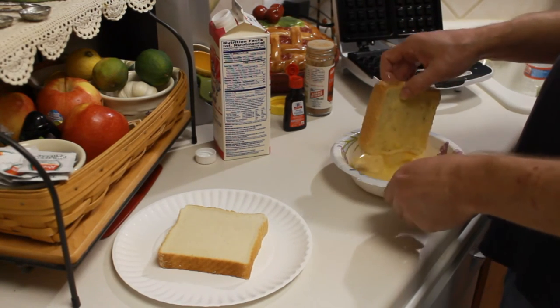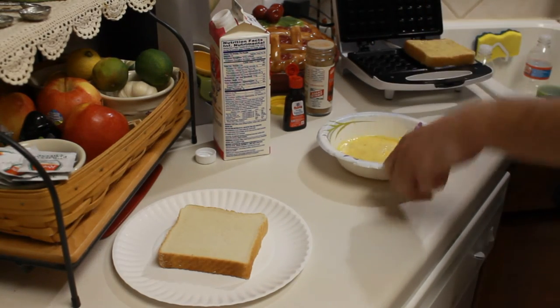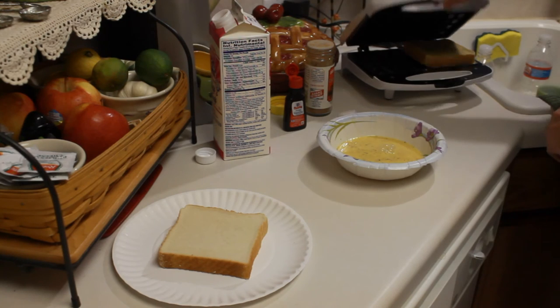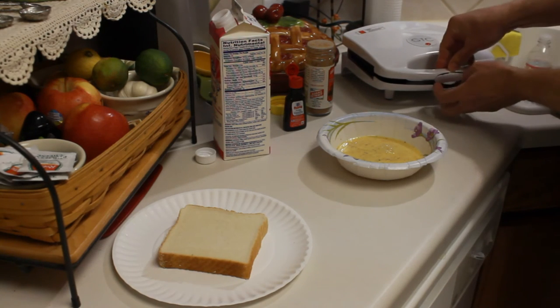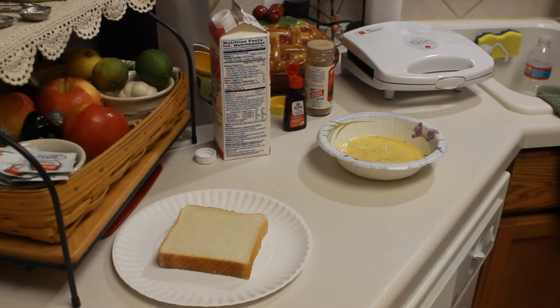Okay, let's transfer this to the hot waffle iron and then close her up. There we go. Let's give this about five minutes. Okay, see you in five minutes.